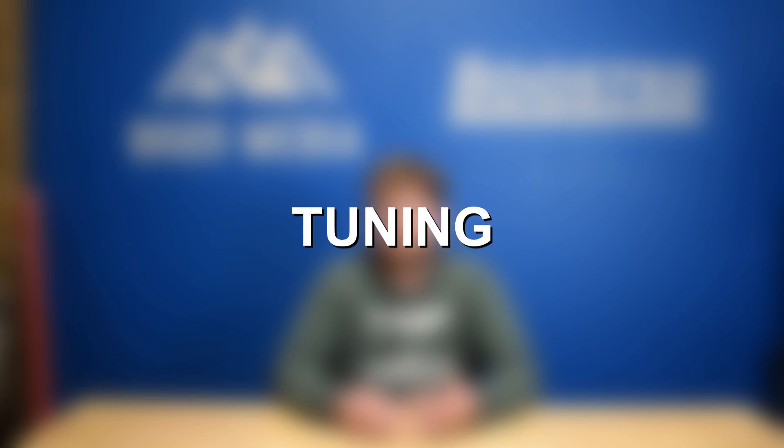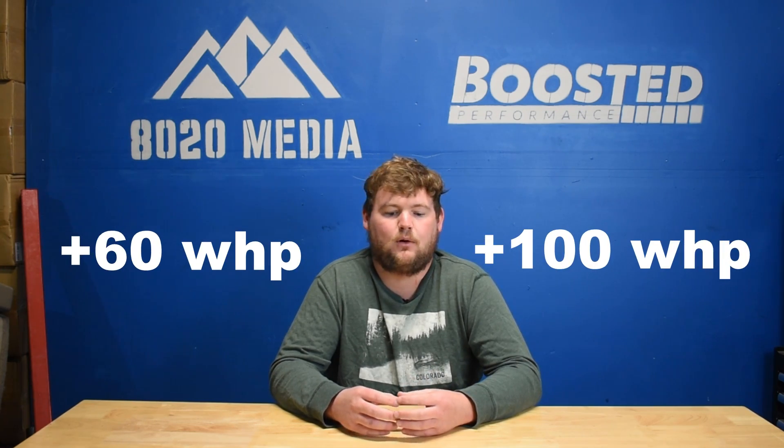Let's jump into the best BMW B58 engine upgrades to get to that 500 plus wheel horsepower ballpark. Number one on the list: tuning. A tune is really the best first mod for not only the BMW B58, but pretty much any engine — especially any turbocharged engine. On the B58, just a tune can pick up anywhere from about 60 to 100 wheel horsepower with no additional modifications. That's great power gains for a tune that'll set you back about $500 to $600, even running those off-the-shelf maps. A tune is also the foundation for maximizing power gains from other modifications like an intake, downpipe, and turbo upgrades, so it's definitely the best starting point.